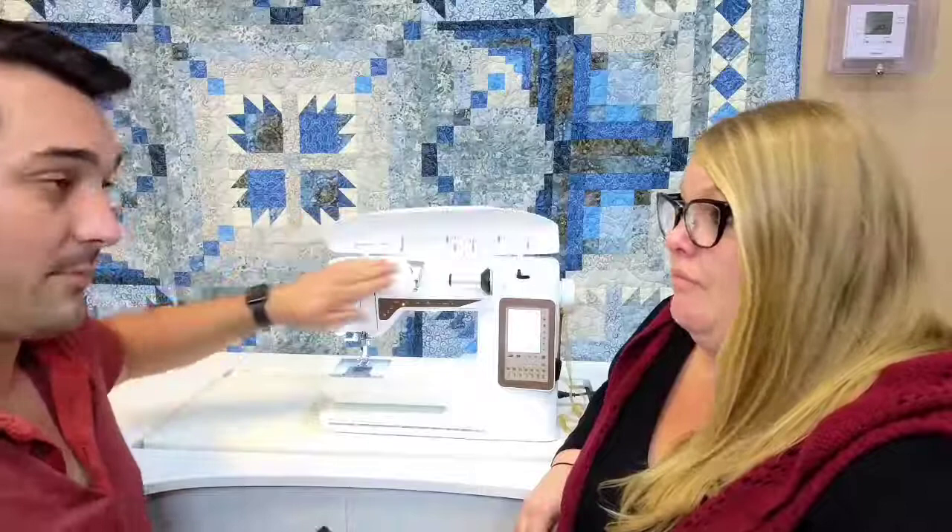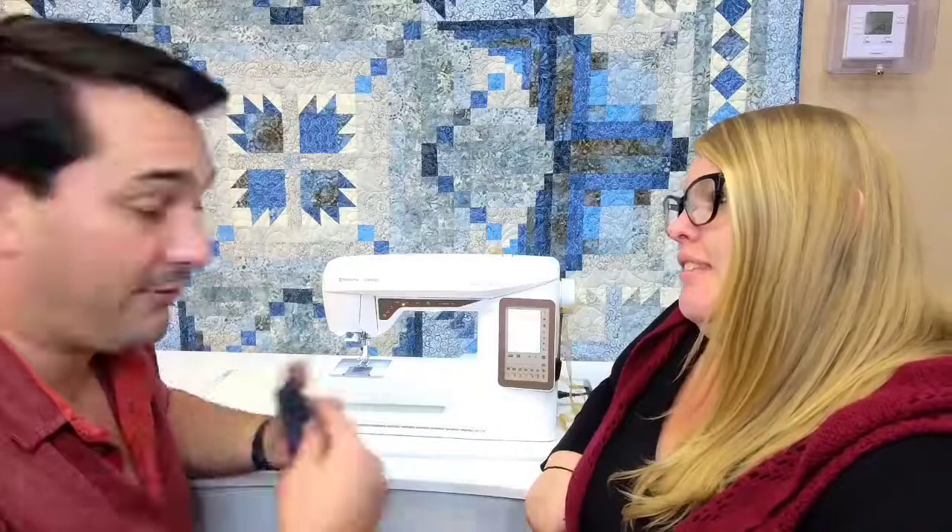This machine has automatic tensions — no manual tensions. The second part of the exclusive sensor system is a feature called the pivot feature, which I personally love because it allows for some hands-off sewing.